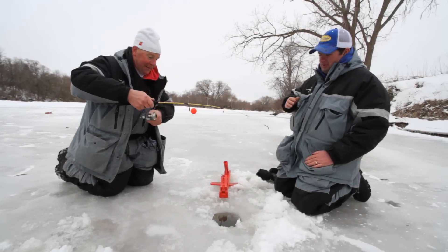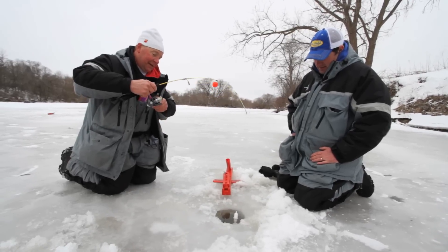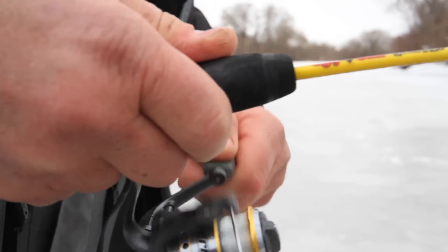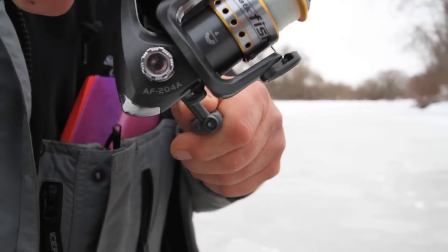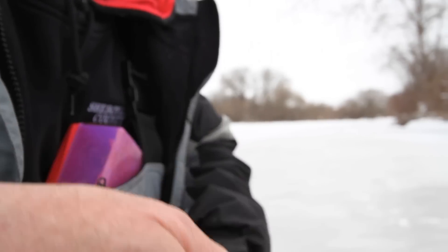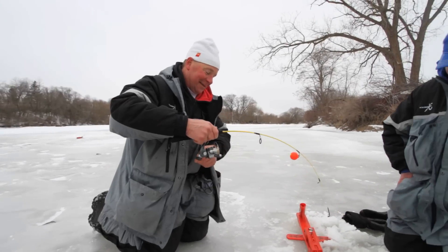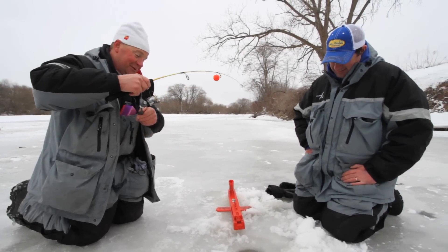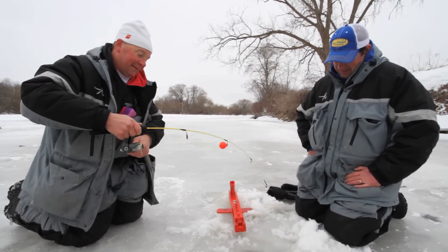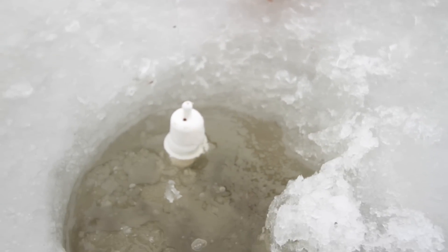That rod was bent over pretty good. I just came up here to set another line and saw the bobber start going up. That looks like a good heavy fish. He doesn't like the hole — there's not many steelhead that do. They get to see that light. The last rod we put in, we left a bunch of slush in the hole to keep it a little bit dark.